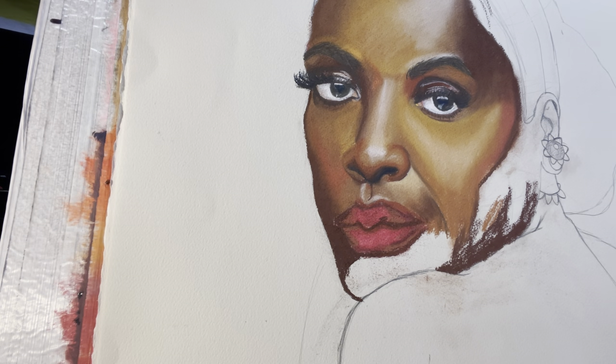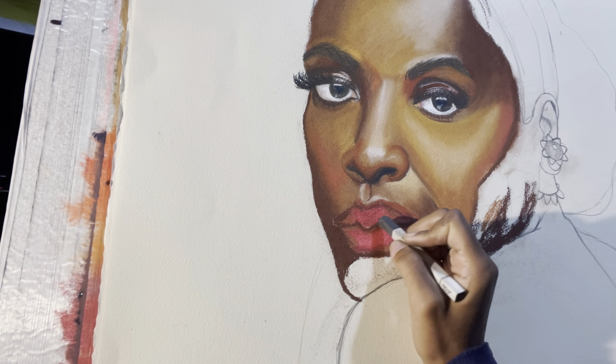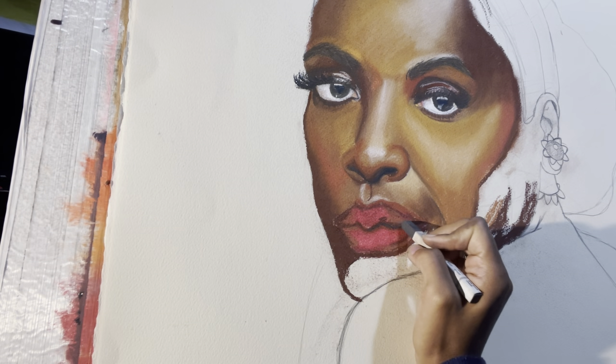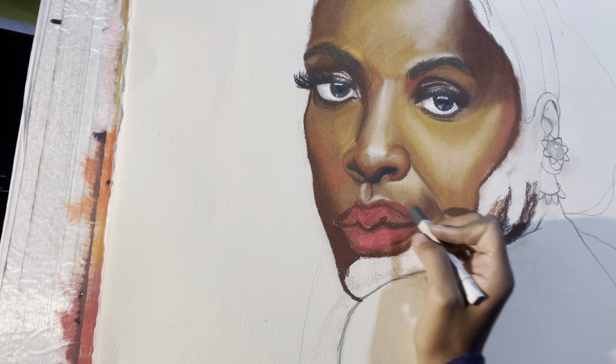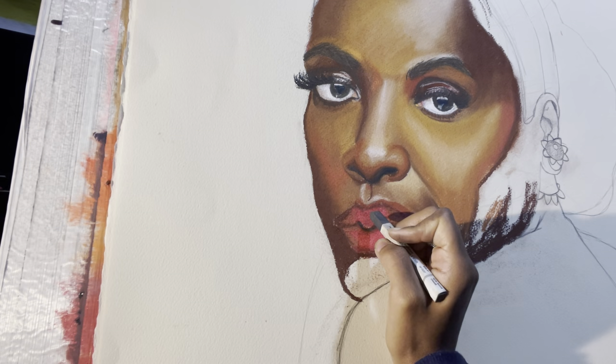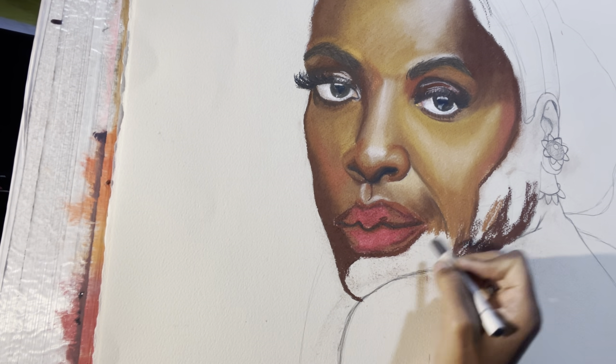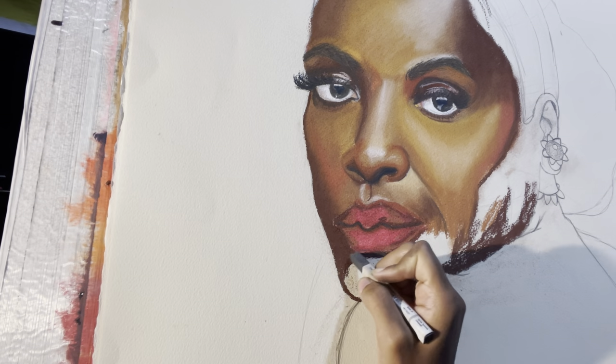Next I'm going in with this dark gray just to define the shadows a little bit more so I understand what the shape of the lip is — inside, under it, et cetera.